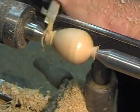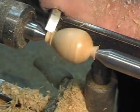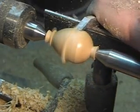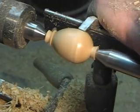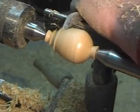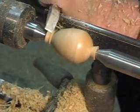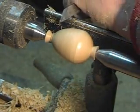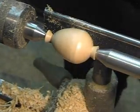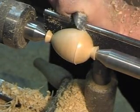It looks egg-ish. That's looking not bad. Try to do a couple, three of these any time I get down here in the dungeon, which is usually almost every day — anywhere from an hour to a couple of hours. And I try to spend 10 or 15 minutes every day that I am down here making some eggs.